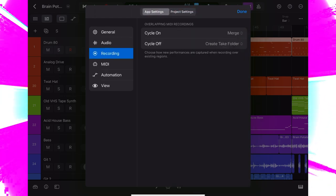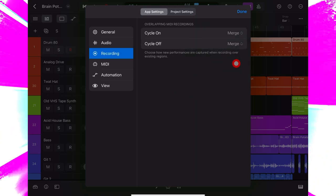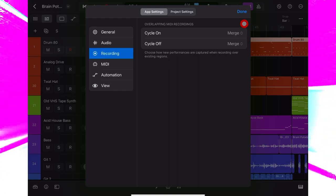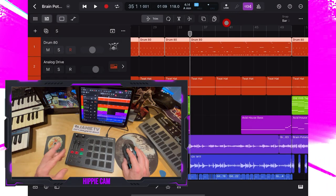In app settings, next to cycle off, I need to change this to merge, because I want my new MIDI to merge into the same MIDI part as the drum MIDI I already have. Click done, hit record.